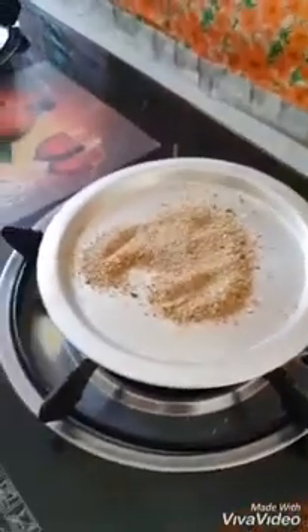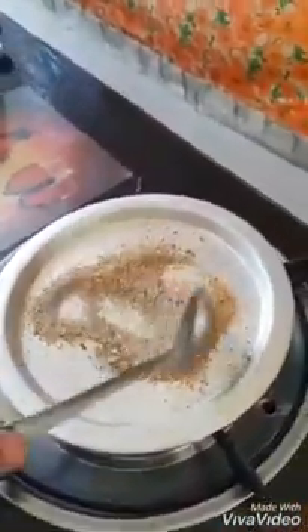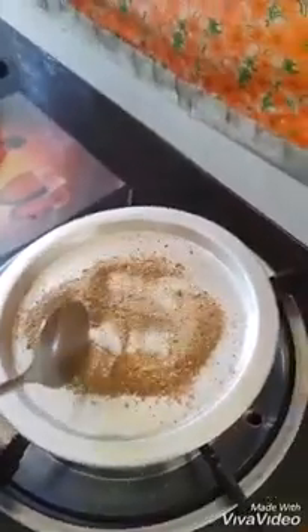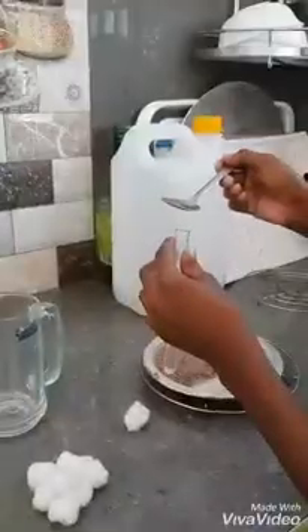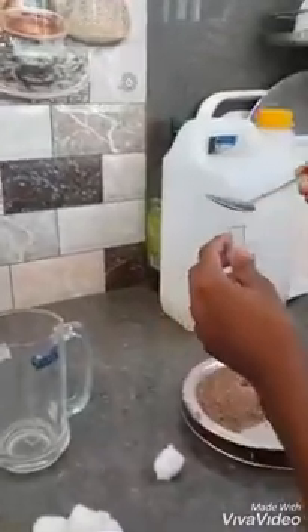Take one sample and heat it for about 5 minutes, keeping it on a metal plate. This is roasted soil. Take the sample and add it to one test tube.